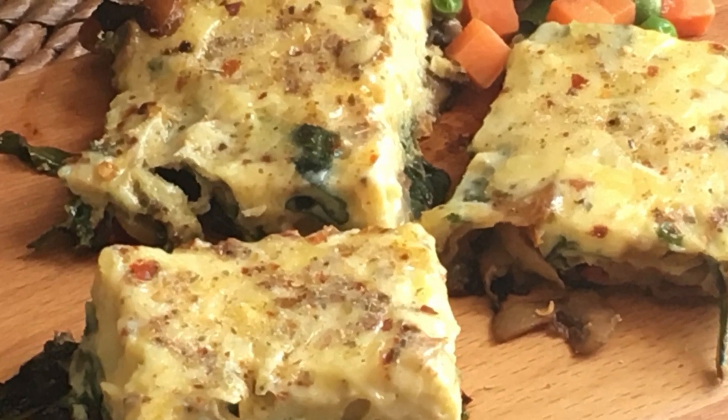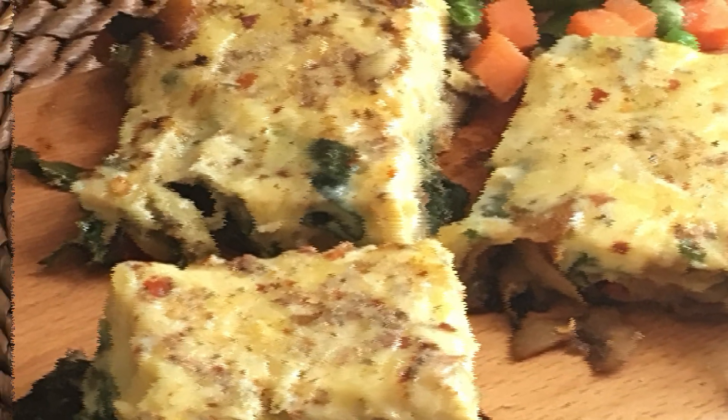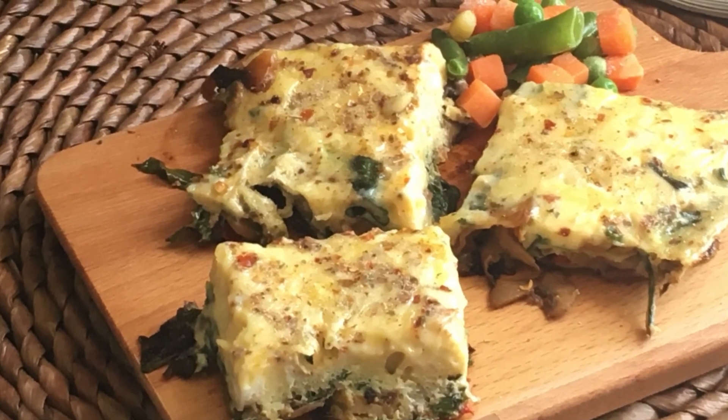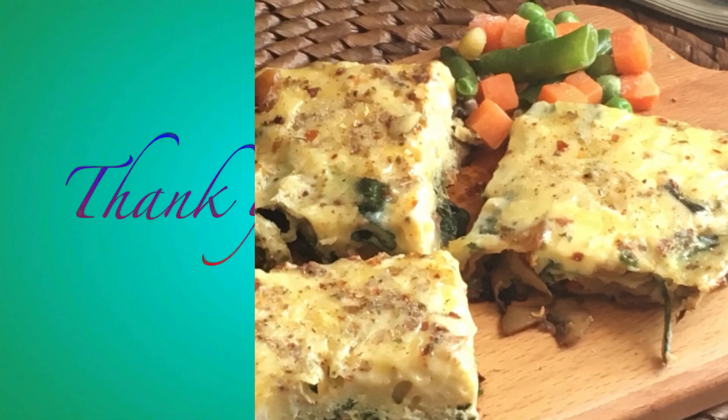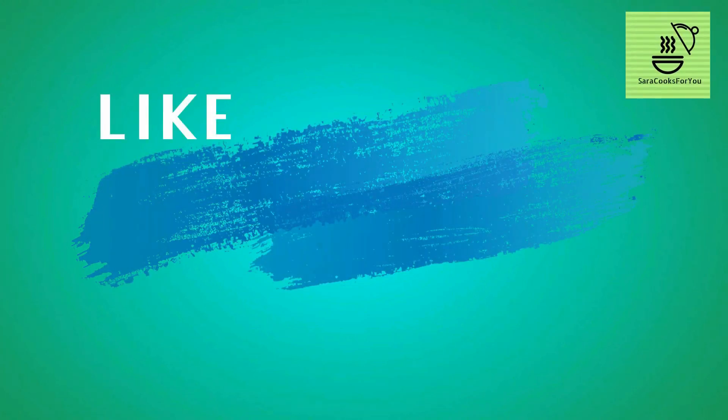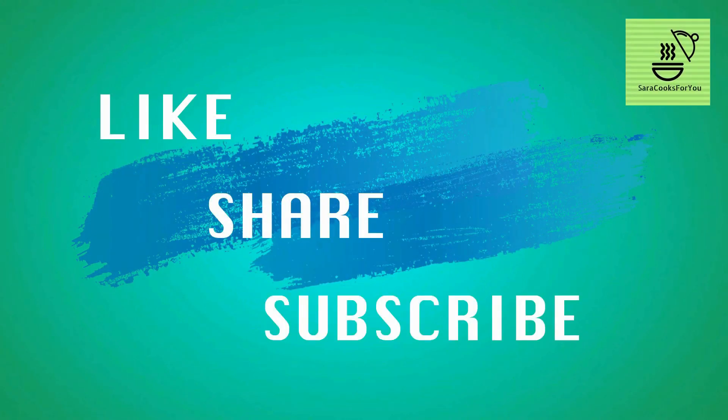I hope you liked this recipe. Please comment and let me know if you liked it, and do try it and send me your experiences. Hit the subscribe button, share the video, and give it a thumbs up if you enjoyed it.